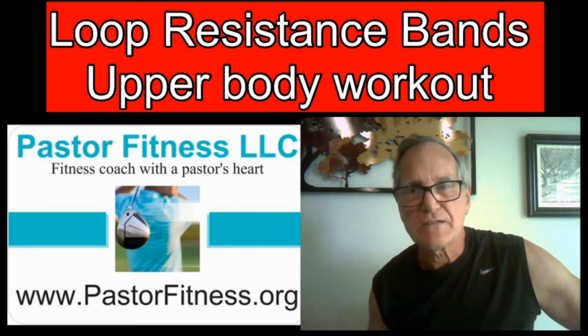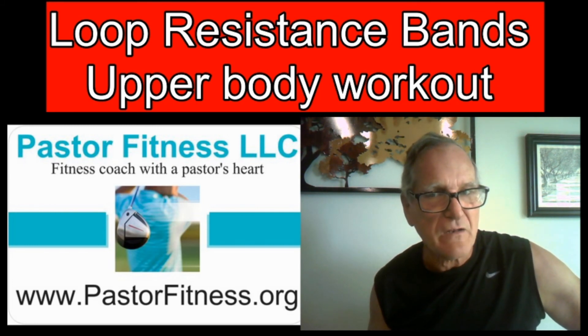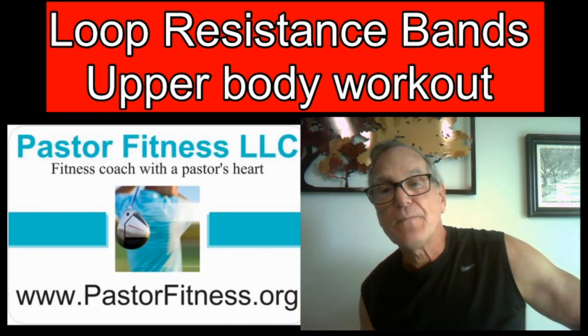If you happen to live in the Riverview area of Florida — near Apollo Beach — and need a good personal trainer, I may be available. Check out my website, give me a call or text me, and I'll be glad to get with you. Thanks!